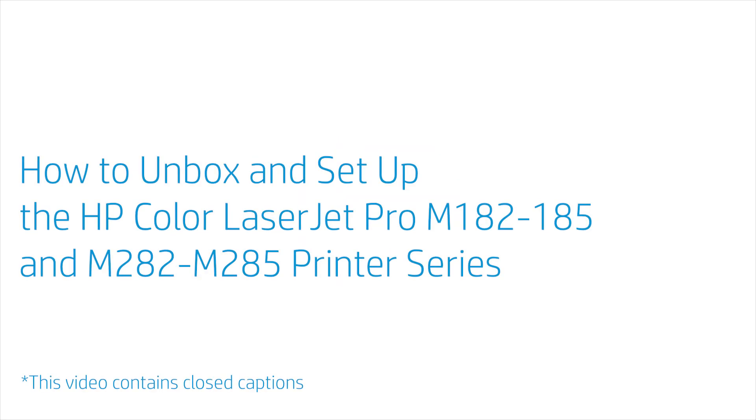How to Unbox and Set Up the HP Color LaserJet Pro M182-185 and M282-M285 Printer Series.